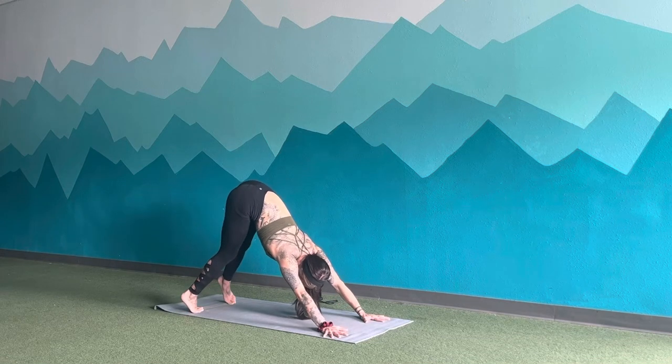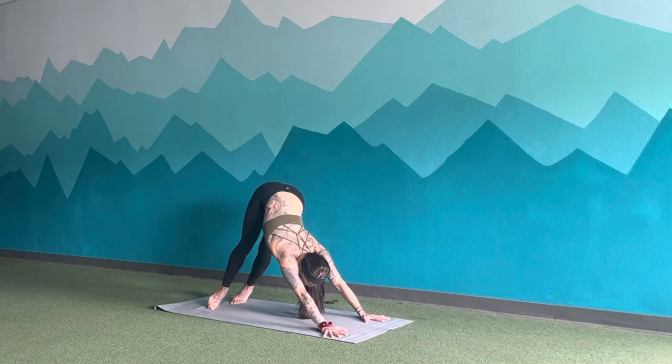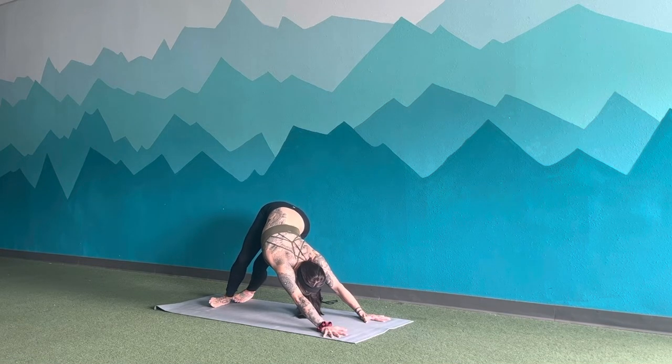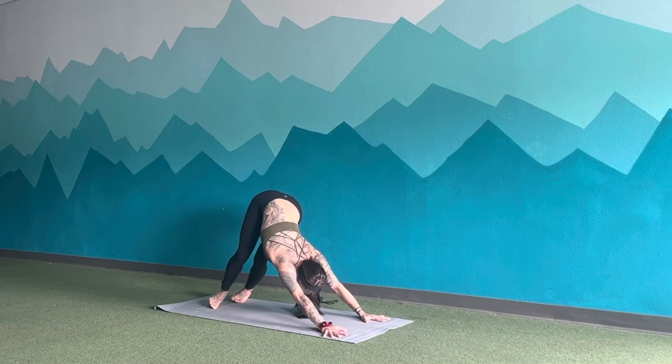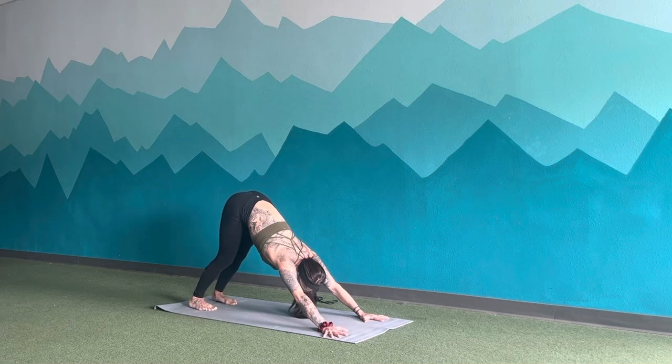Inhale, lift back up to your high down dog. Exhale, heels over to the left side. Big breath in, side body stretch. Exhale, sink those hips back towards that left heel. Inhale, lift back up to your high downward dog. Exhale, sink the heels closer to the earth.